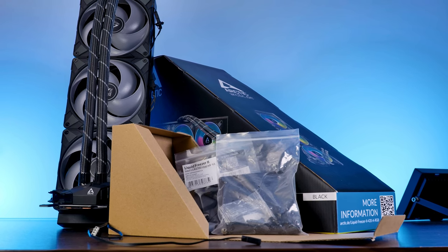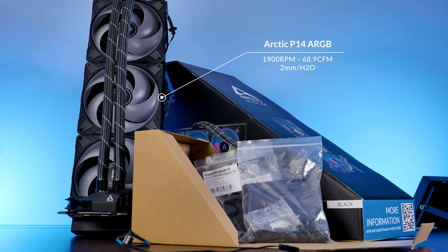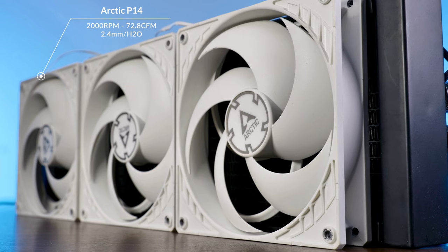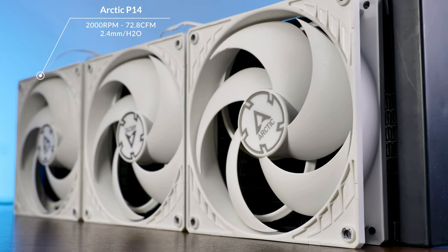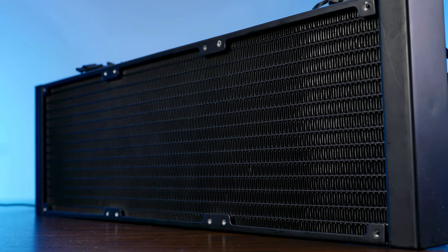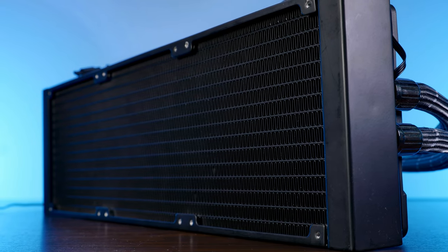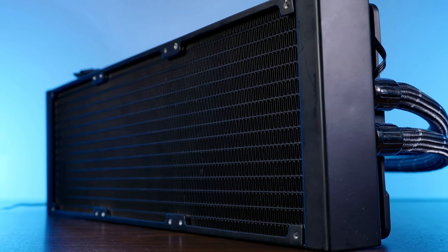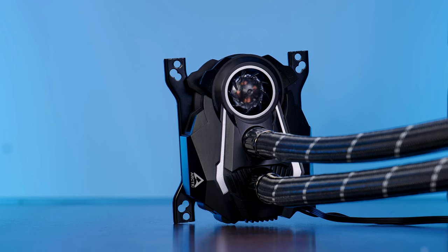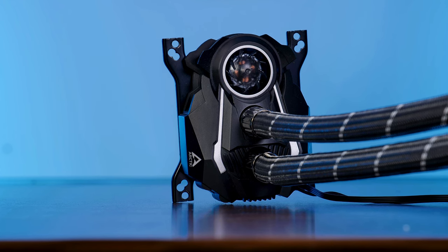For the ARGB version you get 9900 RPM fans pushing 68.9 CFM at 2mm of H2O, all controllable via your motherboard software. The all-black version gets 2000 RPM fans pushing 72.8 CFM at 2.4mm of H2O. Probably the biggest contributor to the LF2 series performance is the radiator — the 420 millimeter radiator is 38 millimeters thick, making it one of the thickest available in an AIO package. As a little bonus, the water block — which Arctic calls the Millennium Falcon — has a tiny fan that blasts air onto the VRM heatsinks. You may not need it, but it definitely helps.